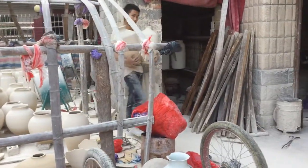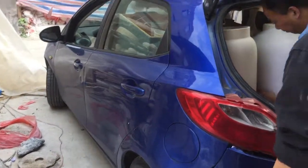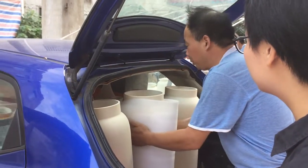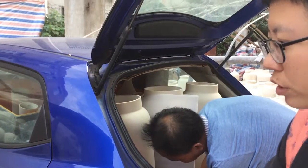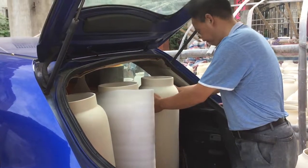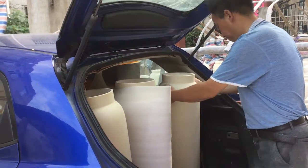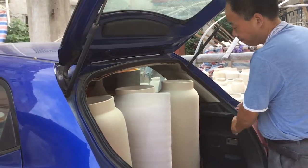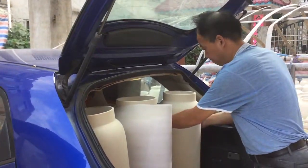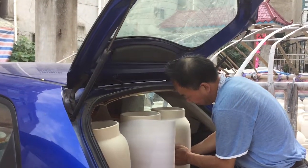They're quite strong — they can do delivery just like that. I have no idea how this guy is going to get them to where he needs to go on these bumpy roads. It's not easy.